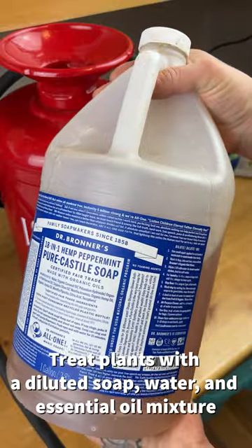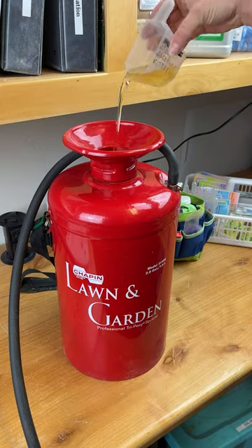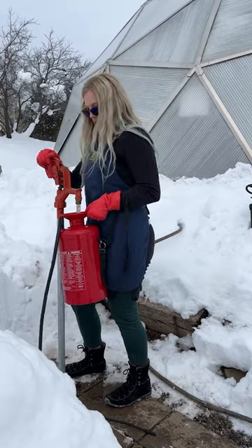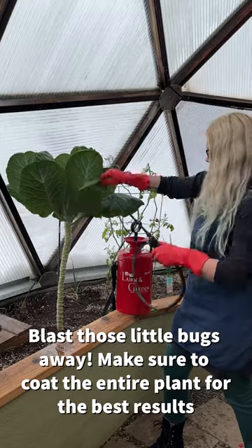Pull out the Dr. Bronner's peppermint or tea tree oil soap and use four tablespoons, two tablespoons of neem oil. Mix it all in a two-gallon sprayer and blast away.